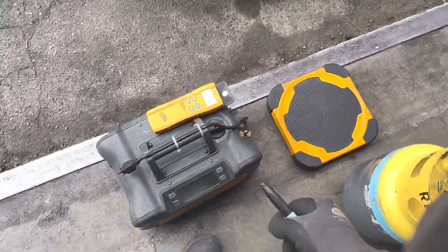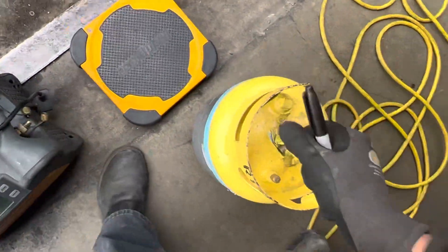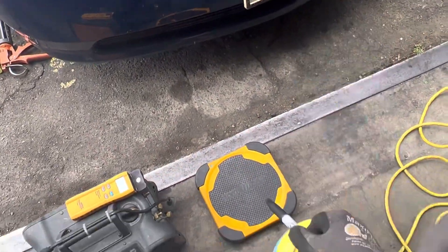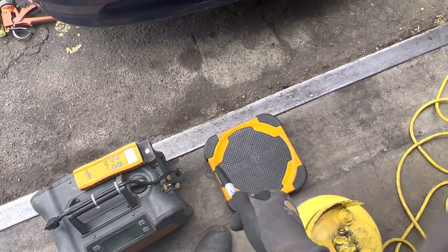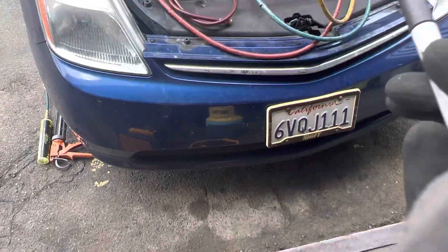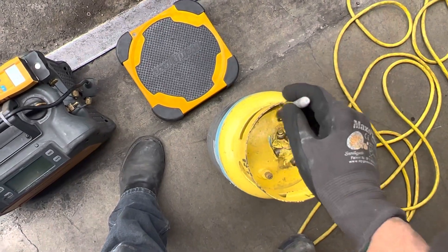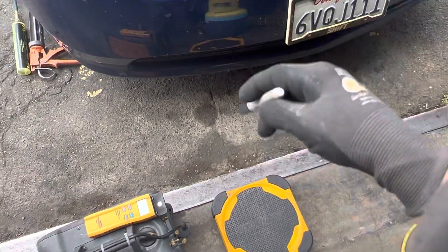Let's measure it — I zeroed out the scale. This is important because if you or somebody else bumps the scale, or the wind is blowing, you can accidentally put in too much or too little refrigerant and not know it. So you always weigh your scale before you charge.